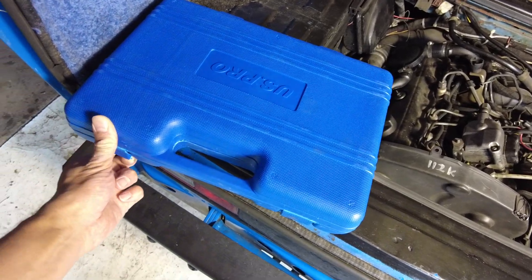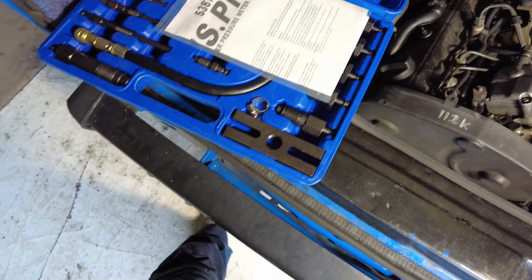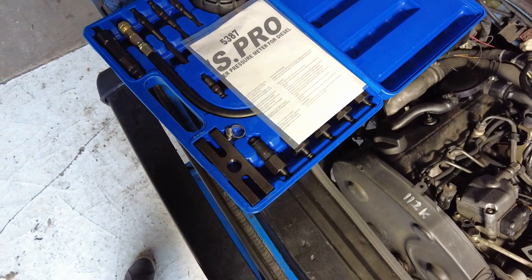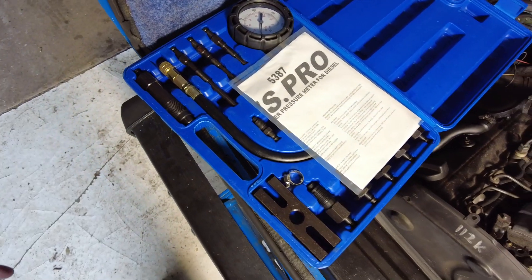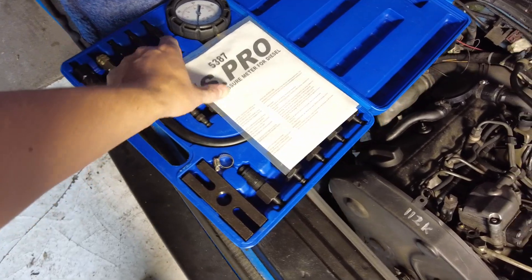I bought this US Pro diesel engine compression tester. I actually have a petrol engine compression tester, but I bought this one because it will take the pressures inside a diesel engine. The petrol one would have just gone pop if I tried to use it for this purpose.